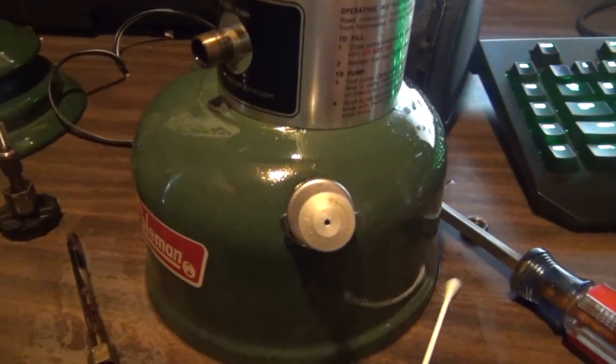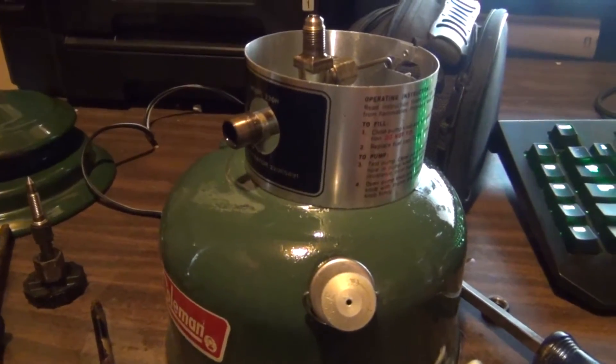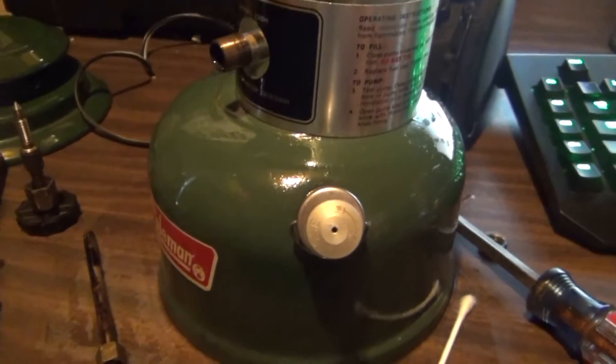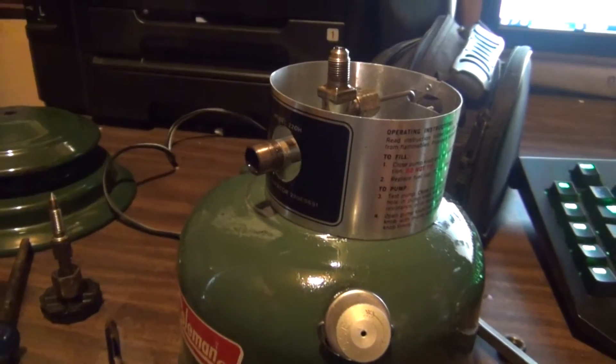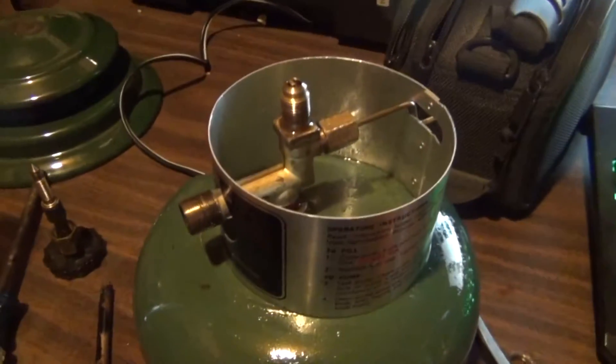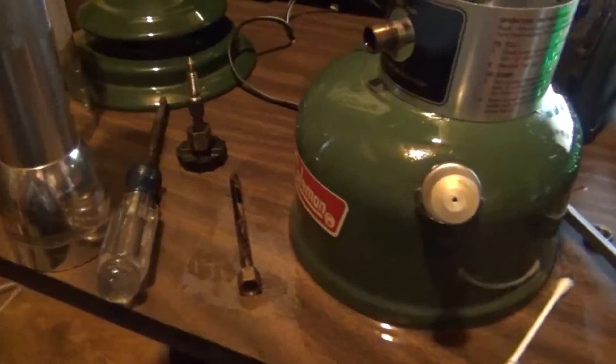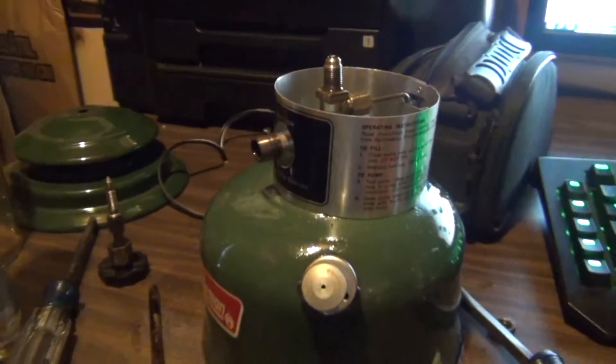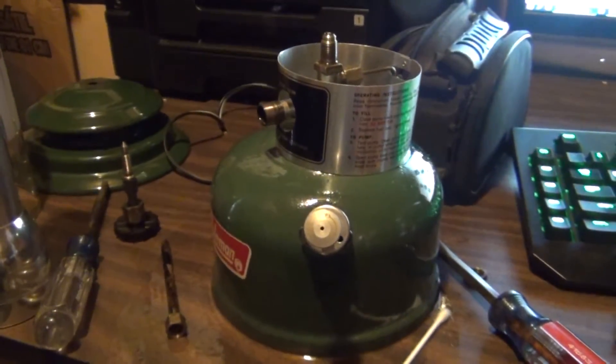I'm not going to give up on running pure diesel through this, because it might actually work. So I'm going to try it one more time and see. It's cheap — you can get it at any gas station. But for now, let's just reassemble, and I'll wait for the new generator to come, put that in, and we'll be good to go.